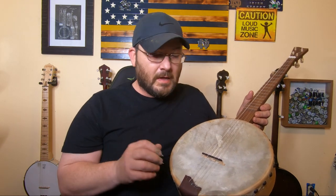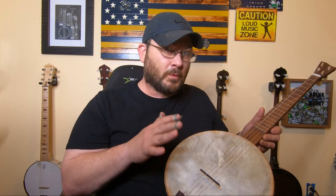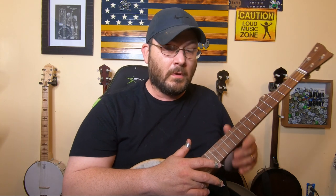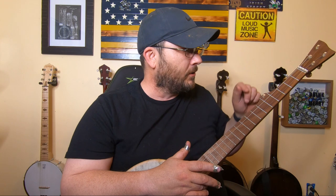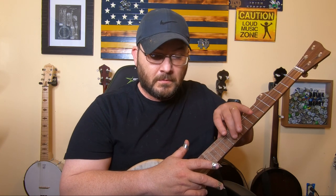The goat skin tightened up nicely on here. I love the way it looks and the texture of the goat skin — there's something really neat about it, which I'll show you in a minute when playing it. With nylon strings, I waited seven days since building it to make this video because I wanted the strings stretched out as much as possible to stay in tune, and right now it's still pretty good in tune.